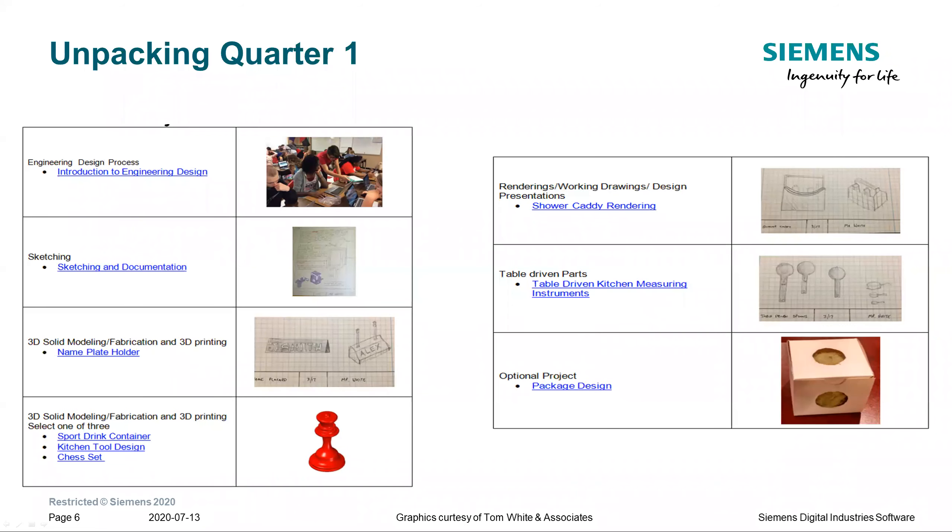This is Quarter One. Quarter One is designed to take students from just beginning to learn about the design process, through learning how to sketch, and then creating pieces using software to create three-dimensional objects. It provides a variety of different projects and choices as we go through the first quarter.